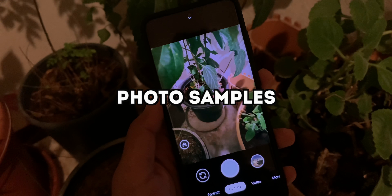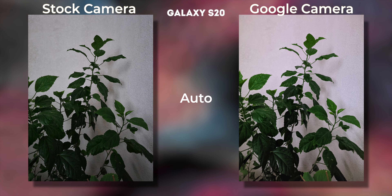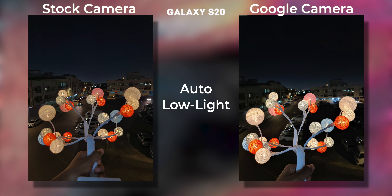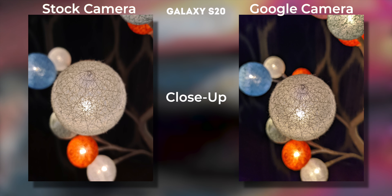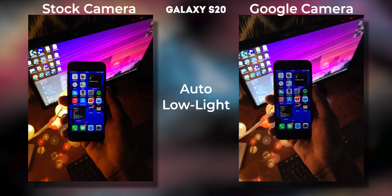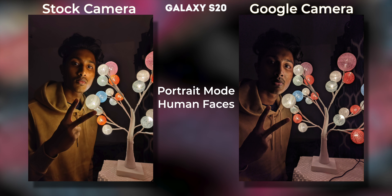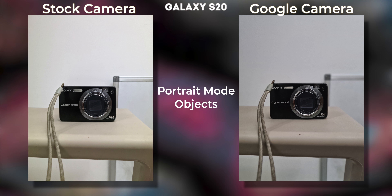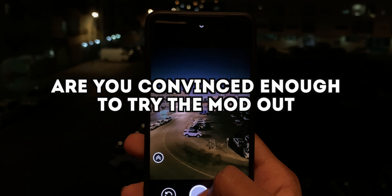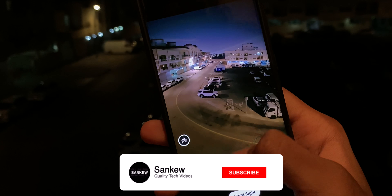Here are some photo samples comparing the stock camera and the Google Camera mod. Are you convinced enough to try the mod out? Drop your opinions on which is better and let me know your issues as well. Drop a like if it helped you and subscribe for more tech content.